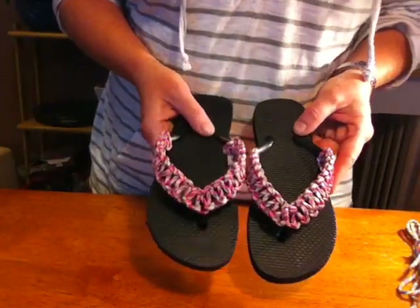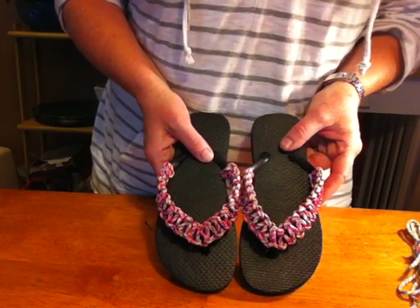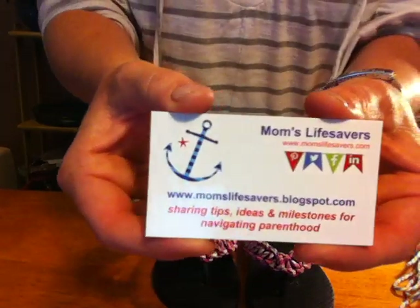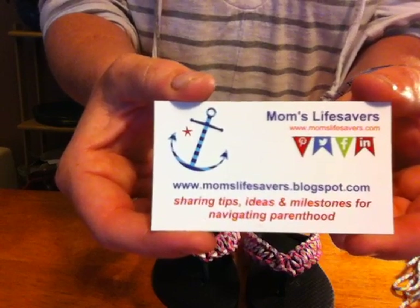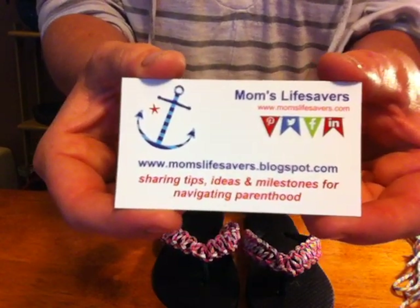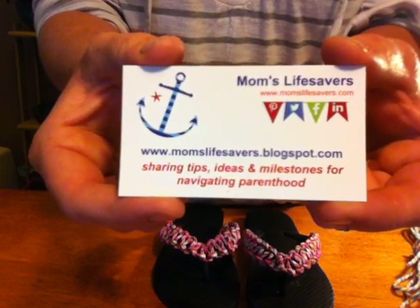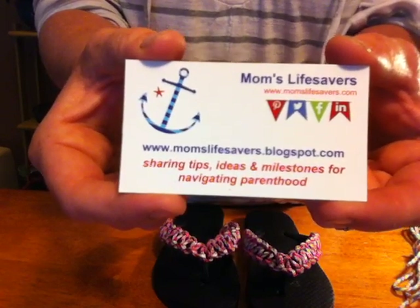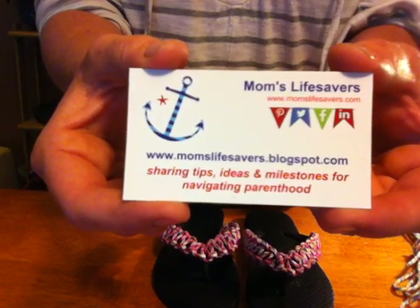So let's get back to our finished product — I hope you guys like it! If you have any questions, leave us a comment and let us know. We hope this video helps you get creative this summer and get to use those flip-flops out on the beach or the lake. You can find Mom's Lifesavers pretty much everywhere: we are on Twitter, Pinterest, Facebook, and LinkedIn. You can also go to our website MomsLifesavers.com for ideas, reviews, products, books — everything to help you navigate parenting. We're all in it together. Hope you enjoyed this video and I look forward to doing another one for you guys shortly. Take care!